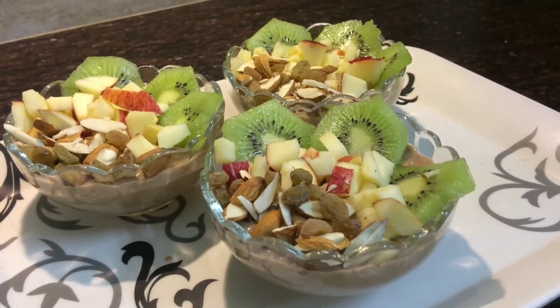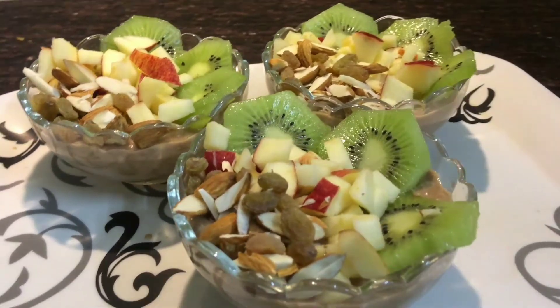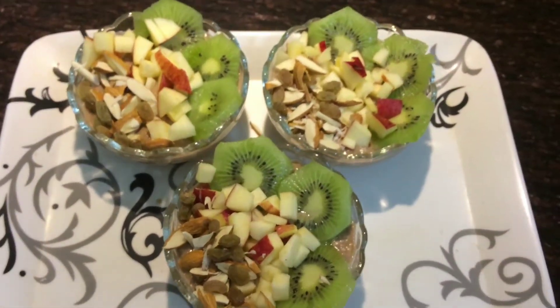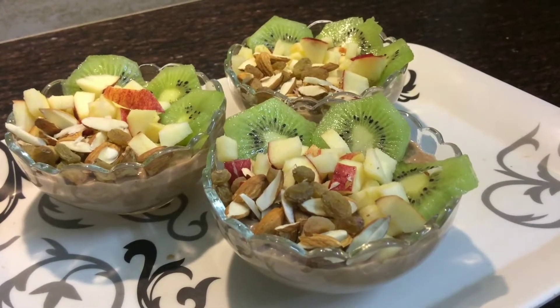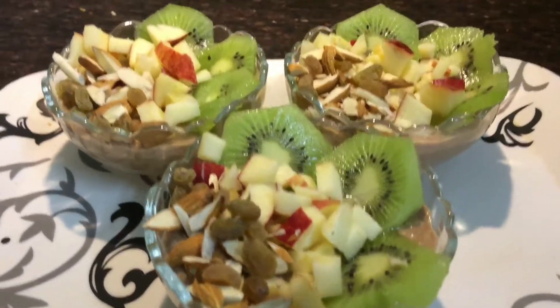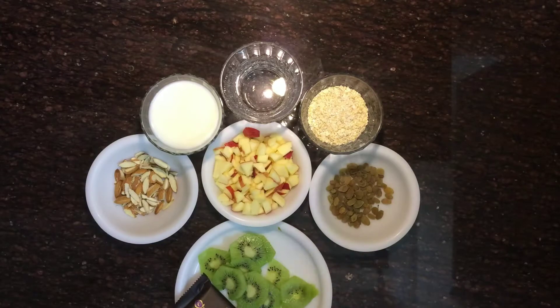Hello everyone, I'm Meenakshi and I'm back with another healthy video. In this video I'll tell you how to make healthy oats porridge with fruits at home. It is a very quick and instant recipe.